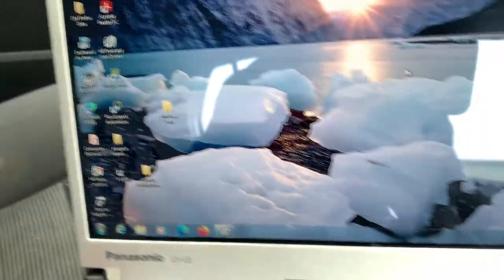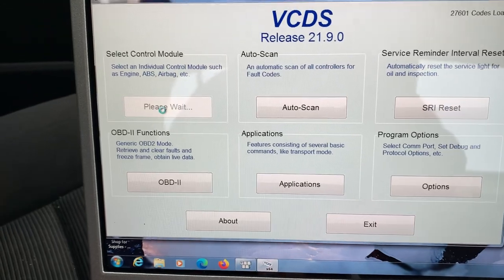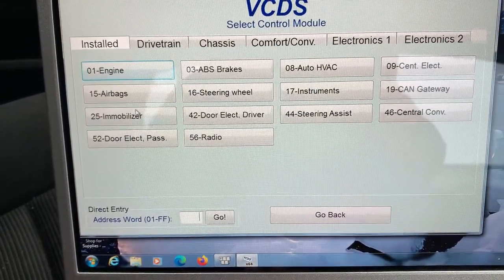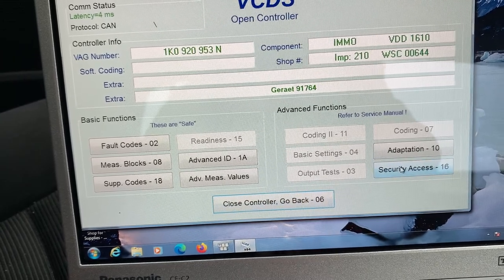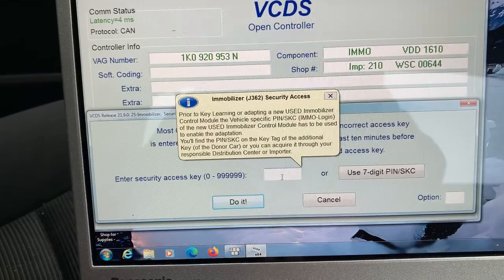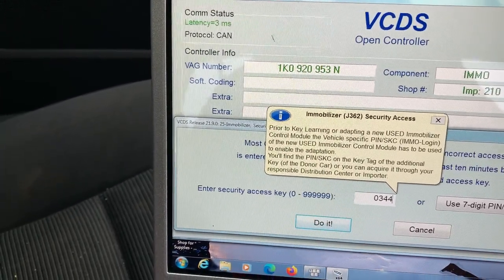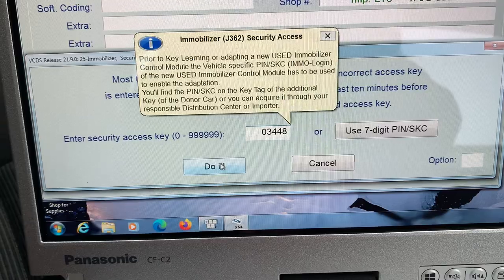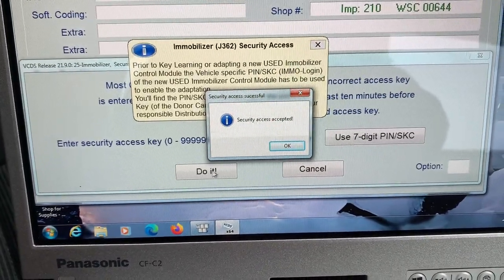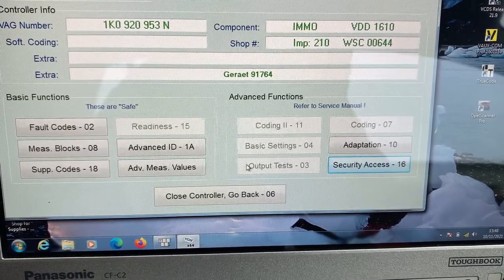Get back into the car, shut the door. Now VCDS — go to select, go to immobilizer, security access. And we want to put in there 03448. So 0-3-4-4-8. Security access accepted. Now we can do whatever we like with this car — we can change the cluster, we can add new keys, we can do whatever we want. Thanks for watching.